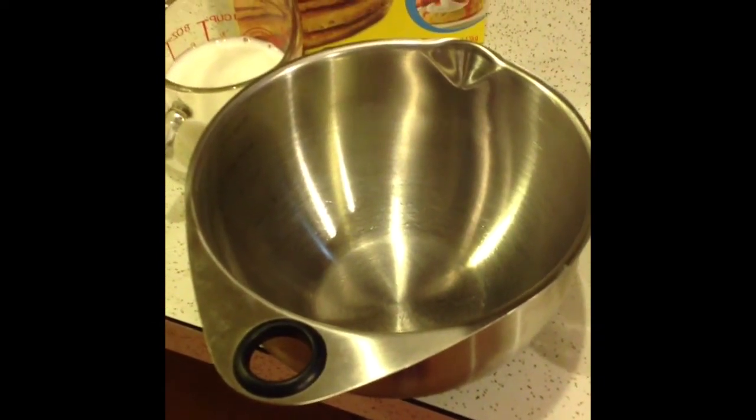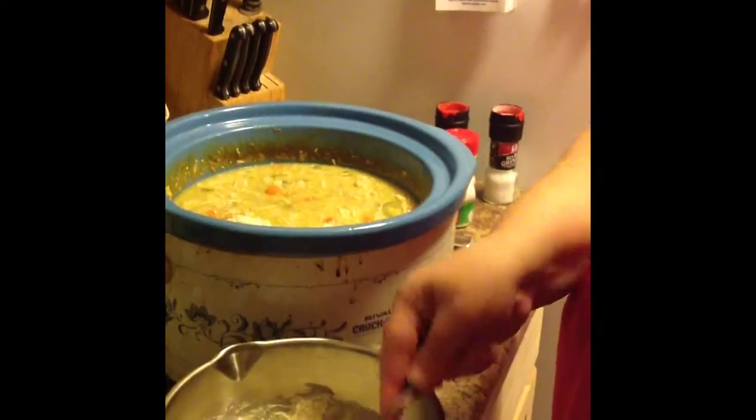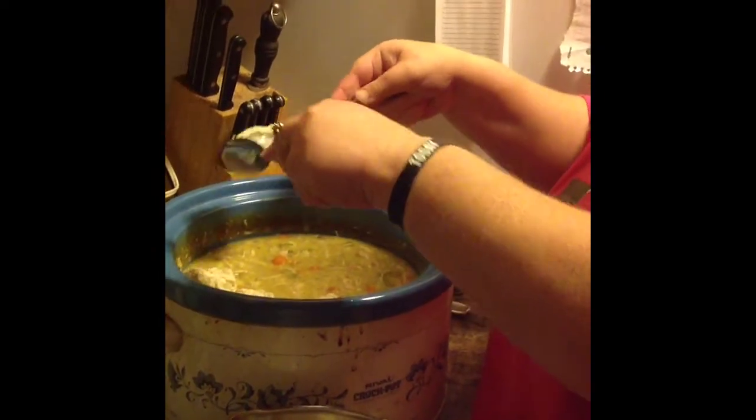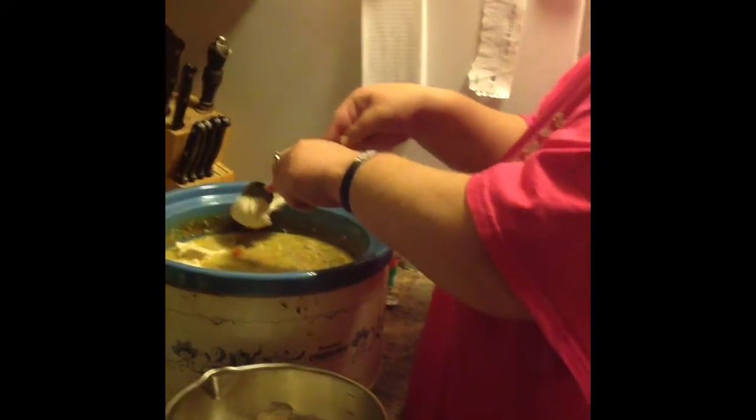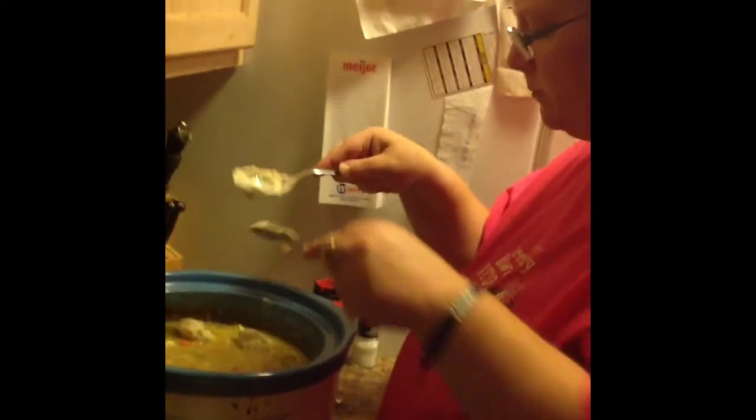I'm going to mix two cups of Bisquick with two-thirds cup of milk in that bowl and get it ready to put in with the chicken mixture. We're just dropping the dumplings in — I've never done this before so I don't know if there's a right or wrong way. We both decided that next time we'll use less thyme — way too much thyme in the soup. Maybe using ground versus dried thyme would have made a difference. We'll get them all in there and let it cook up.